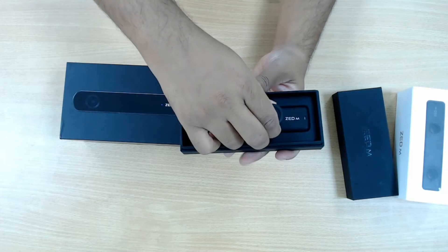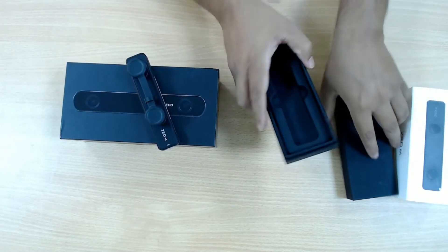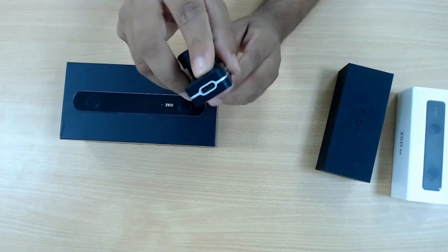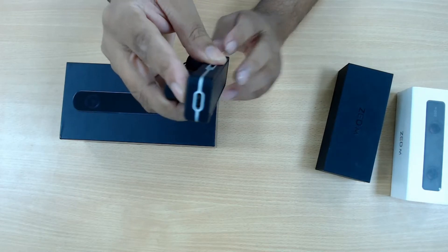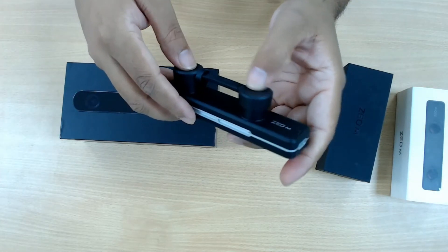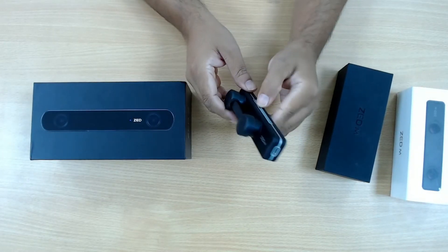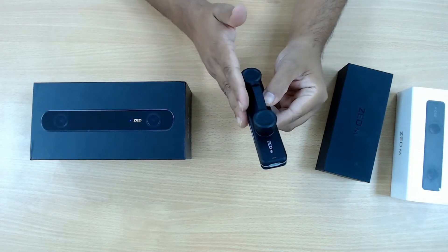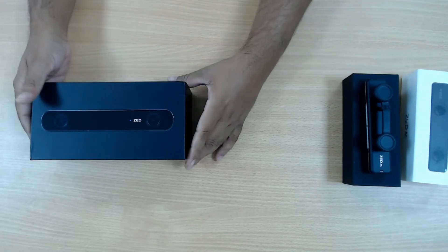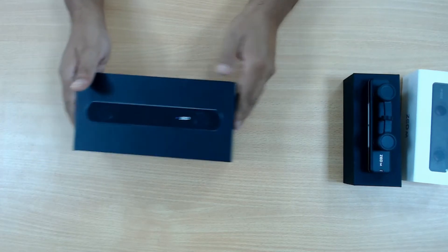So let's pull it out from the casing. There is nothing else in the box — very simple and very compact, just the camera itself. One thing to note is that it uses a specialized proprietary USB Type-C cable. So what the lab did is they ordered separate accessories called the VR kit for the Z-mini camera, which includes a long USB Type-C cable and a VR mount. We will be showing the usage of these later.